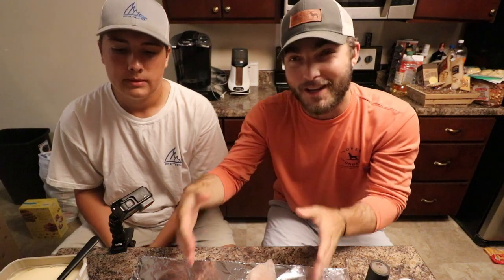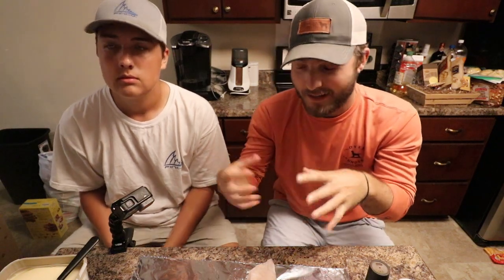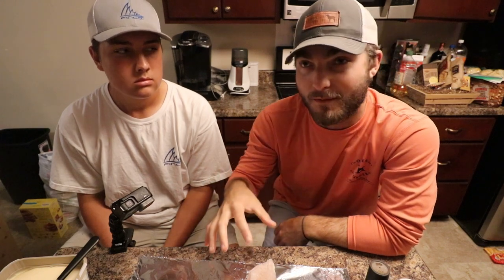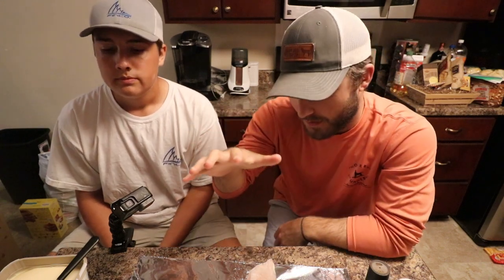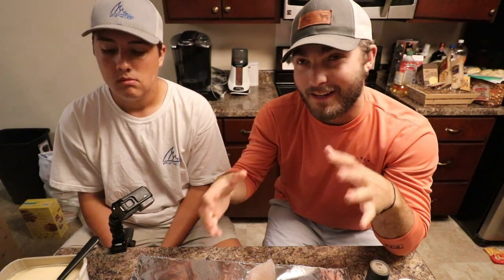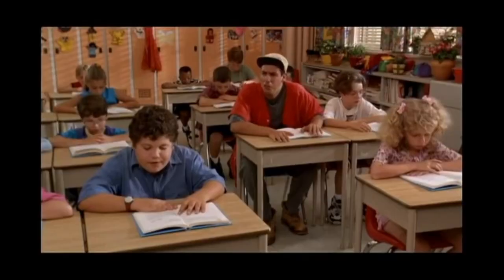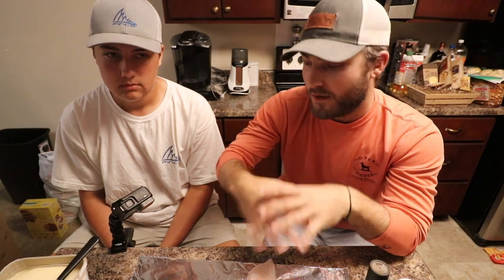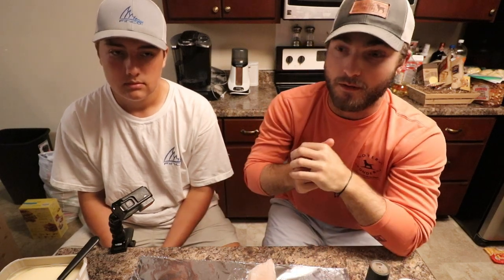All right guys, we're back in the house. Corey is going to do the seasoning — these are my hands and eyes. We got Sam cutting lemons to go on top; that's the last thing we'll do before we fold it up. We're going to do the redfish, then throw the corn on the grill, and then we'll be back to show you how delicious this is. I'm gonna walk Corey through the steps of doing this, so here we go guys.